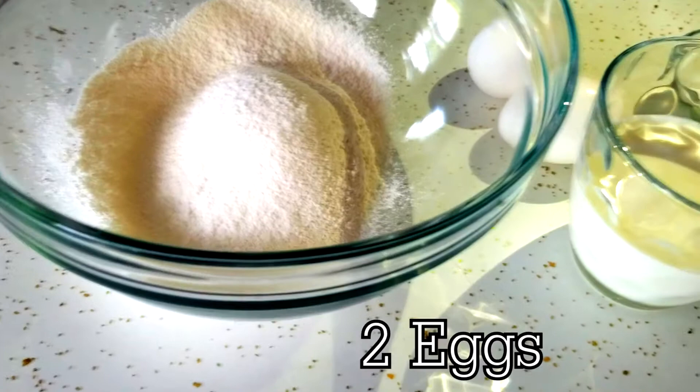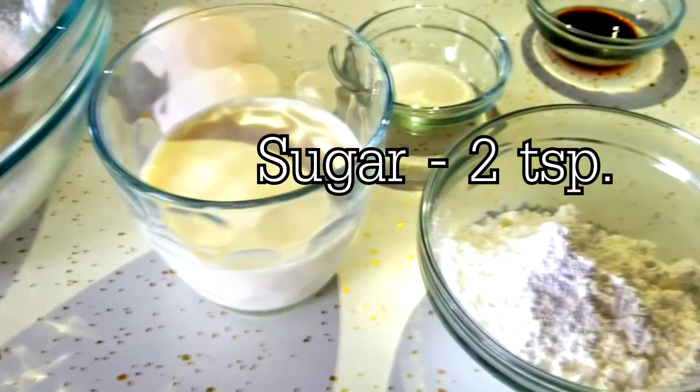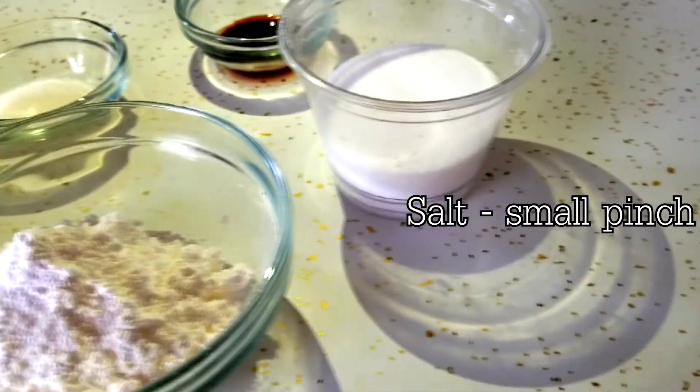I can bet that everything we're gonna use in this recipe is already in your fridge because we're only using simple ingredients. Here's what you'll need: some flour, two eggs, milk, sugar, sugar icing, some vanilla extract, and a touch of salt.